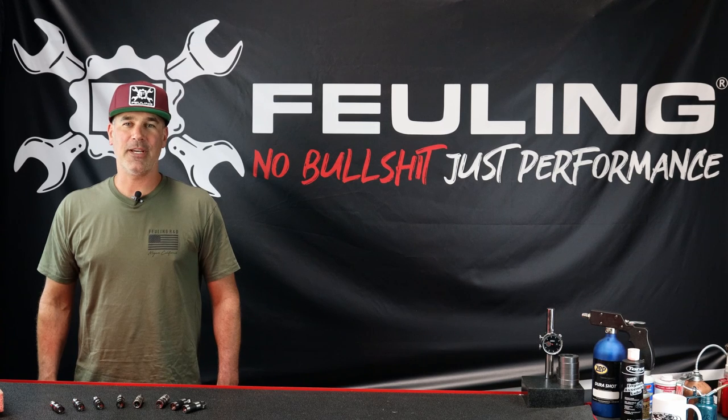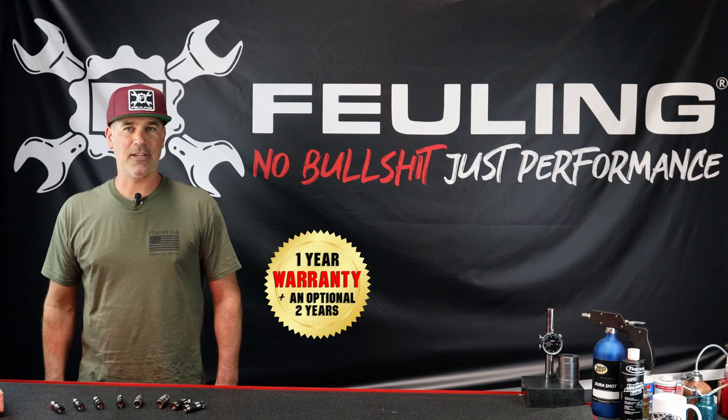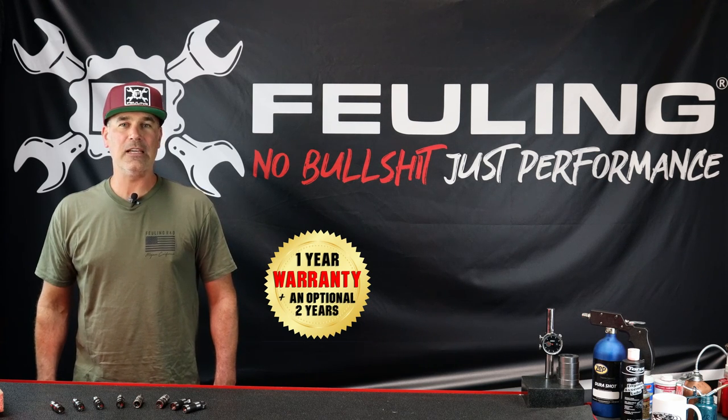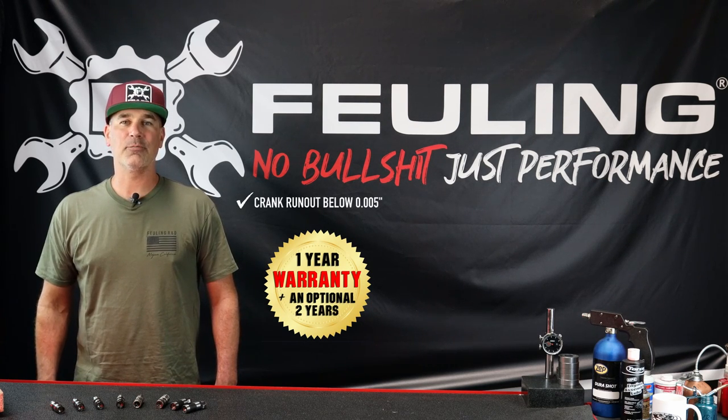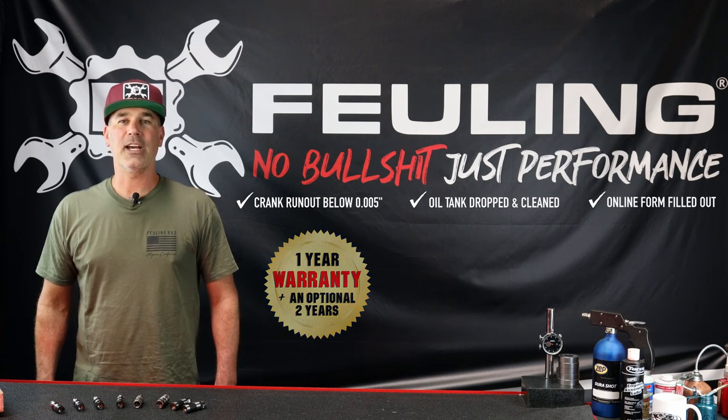Fueling lifters are proudly made in the United States, and we stand behind them with a one-year warranty. If you're interested in an additional year for a total of two-year warranty, we ask that your crankshaft runout is below 5 thousandths, you drop your oil tank and do a full clean and flush, and fill out the warranty registration form on our website. We want you to buy Fueling with complete confidence.